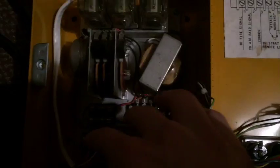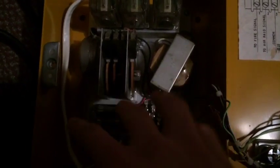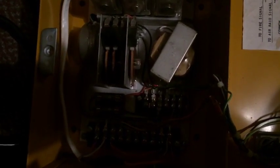Federal Signal also had a timer called the AR-5. The AR-5 had wheels that were slightly larger in diameter that allowed for a 5-minute cycle timing. I've never seen one of these in my life, but I'm sure they're out there somewhere. There was an AR-5 that allowed for a longer cycle time.